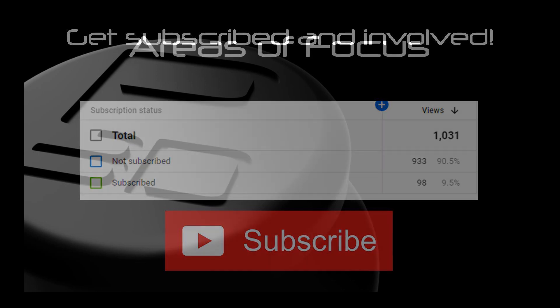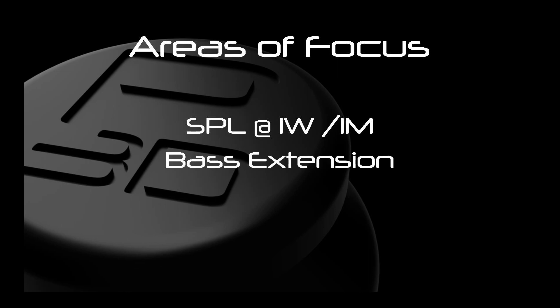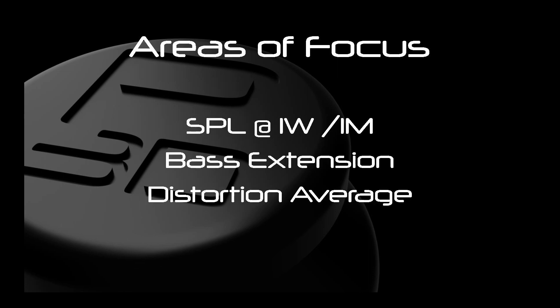Today we will be looking at the following four areas: sound pressure level at 1 watt 1 meter, bass extension, distortion average from 40 to 150hz, and distortion peak.